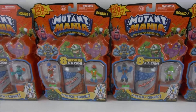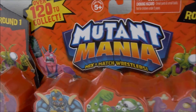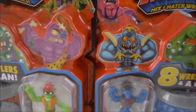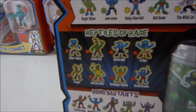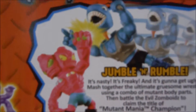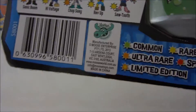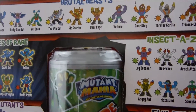Hi guys, Fun Toy Club here! Today we've got four packets of Mutant Mania Mix and Match Wrestlers, and there's over 120 to collect. Each pack has eight wrestlers. On the back of the box it shows all the different characters — mutant men, brutal beasts, reptiles of rage. You can mix and match them. There's so many different types: glow in the dark, common, rare, and robo mutants which are hard to get.